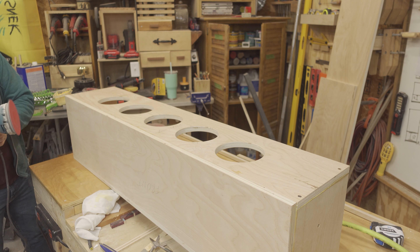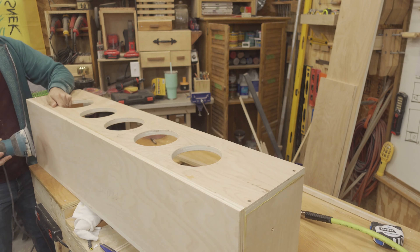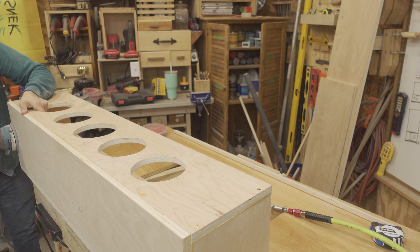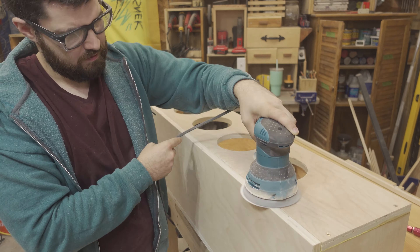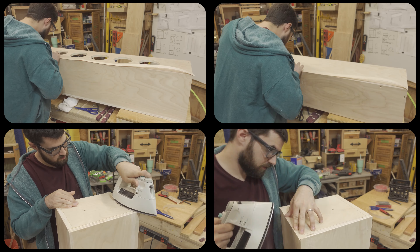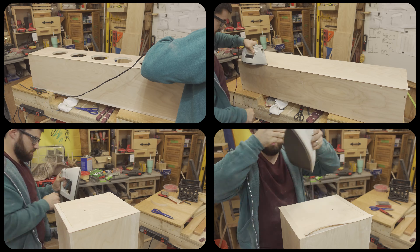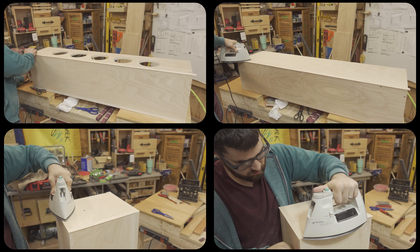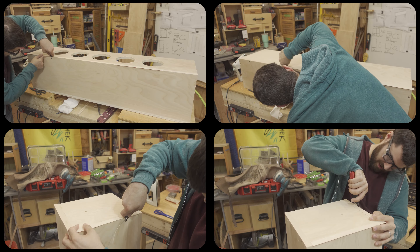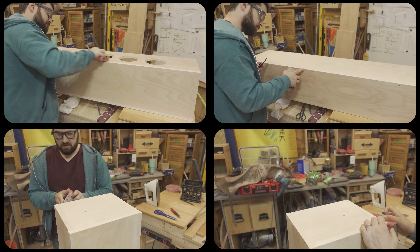With the shelf installed, we enter the realm of sanding and finishing. This is furniture-grade plywood, so it already has a nicely sanded face, but I hit all surfaces with 220 grit before applying edge banding. I apply banding to all visible edges using an old clothes iron I permanently borrowed from my dad's house, then trim the banding using a razor, and use 220 grit sandpaper to quickly blend the edge of the banding with the plywood.